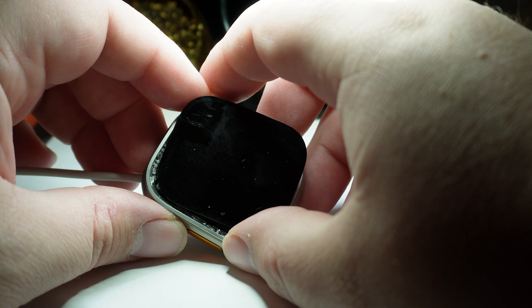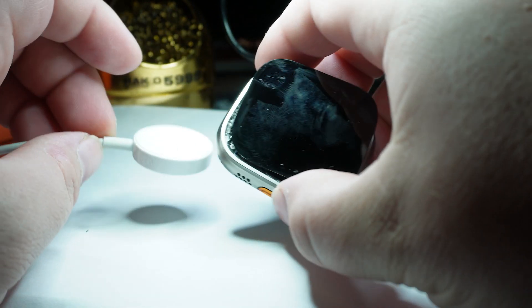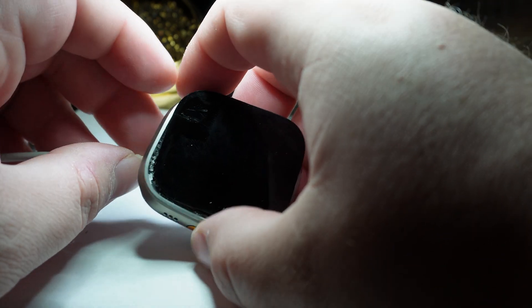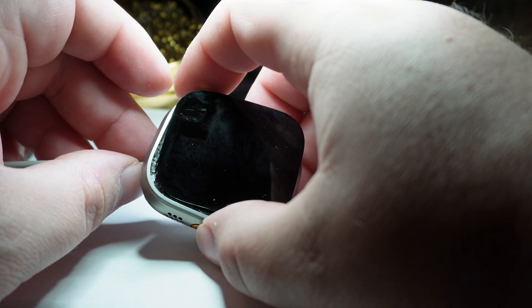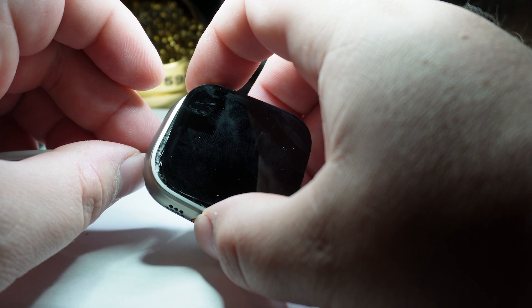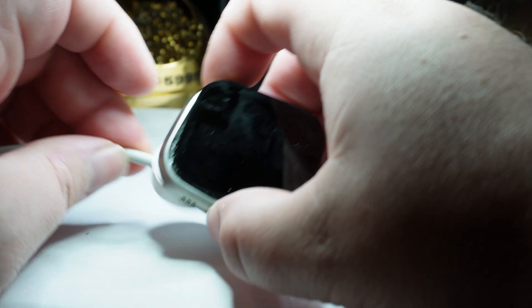It just shuts off. Push the power button — nothing. Let's try plugging it in. Apple logo comes up, then it shuts off. It shuts off immediately if I disconnect it from power; otherwise it lasts a little longer before shutting off. So let's try a new battery.